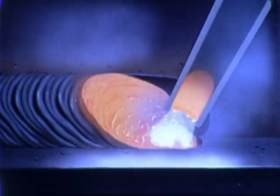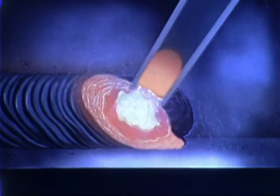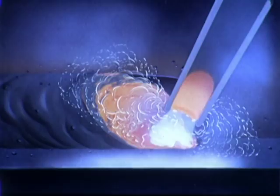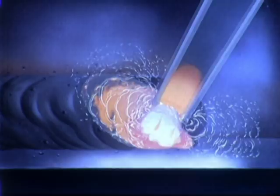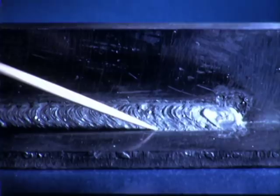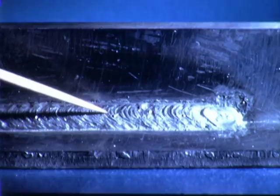The covering on the electrode forms a gas that protects the weld metal from the atmosphere. It also furnishes fluxing and slagging ingredients that serve to clean and protect the weld. The weld will have good shape, practically no metal will be wasted, it will join the plates with good fusion, with minimum undercut and overlap at the edges.